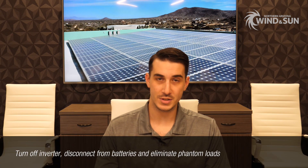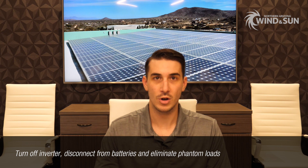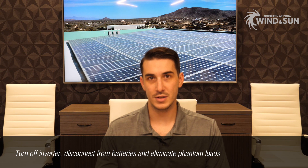Once you've got your panel tilt set up for the winter season, another thing to take into account: you typically want to turn off all of your loads. There may be some critical loads — maybe security equipment or some sort of heating we need to keep on during the winter. But assuming we're completely shutting the property down with no loads running, you've got to make sure there is absolutely zero draw on your batteries. That involves turning your inverter off, disconnecting it from the batteries, and tracking down all of your ghost, phantom, or vampire loads — whatever you want to call them.